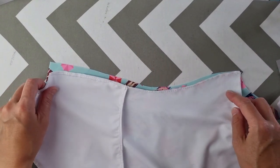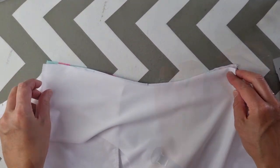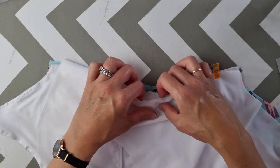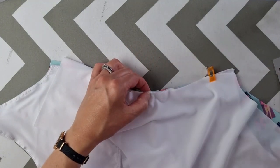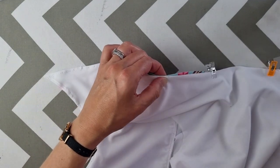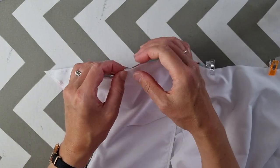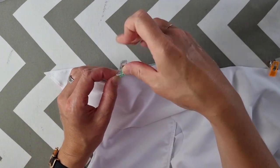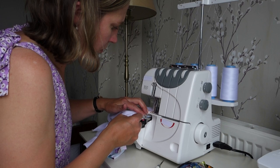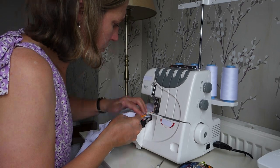I lined up the side seams of the back piece, the front piece, and the back lining piece, taking care to match the notches and clip them into place. I used my overlocker to sew up the side seams. At this point I got quite excited because it really started looking a lot more like a swimsuit.